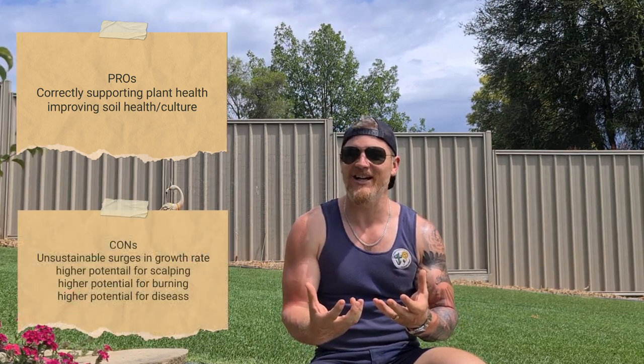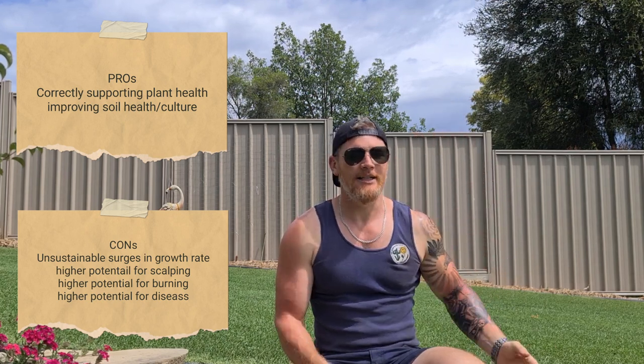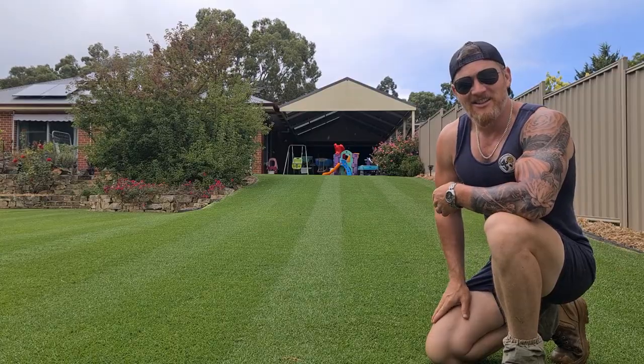However, if done incorrectly, look out. We can have surges in our growth rate leading to scalping. We can see detrimental things such as burning or possibly even disease because we've applied fertiliser at the wrong time, or we've simply wasted it. So it's super important to make sure you're following correct fertilising practices.